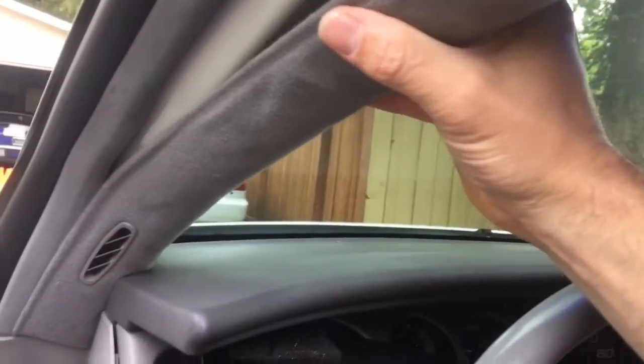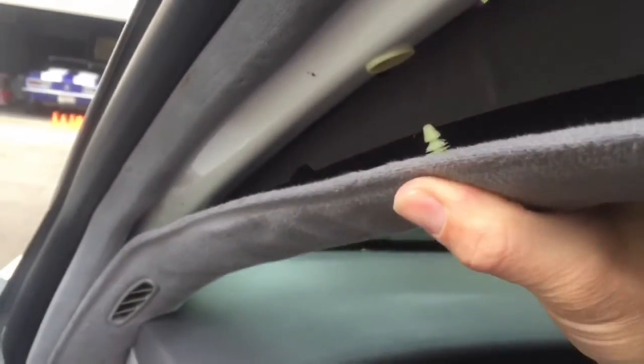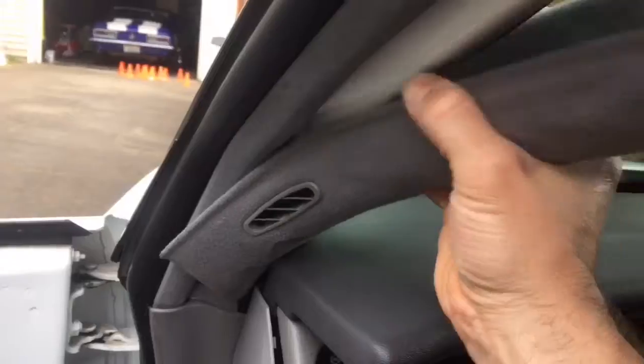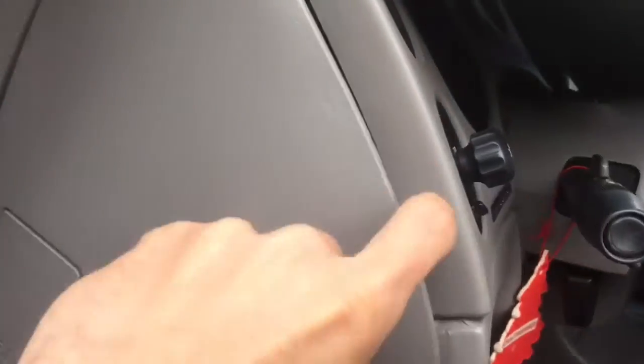The first thing you want to do is take these two side pillars down. There are two clips in there — one up here and one down there. I have the tool to remove these from this panel, but it's pretty hard to fit in there, so you just have to pull down and out, and you will be able to remove them, and then you slide it. You'll want to take both these panels off each side.